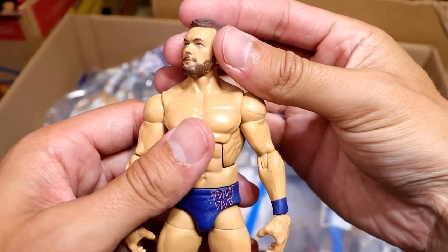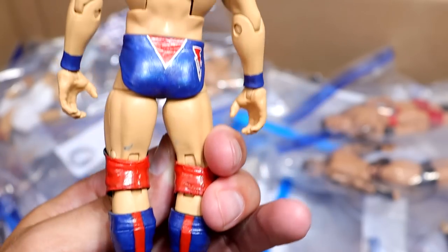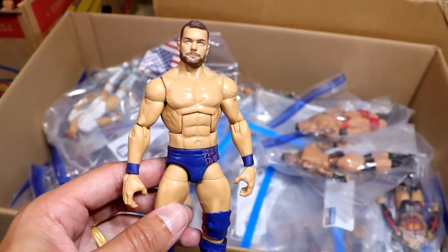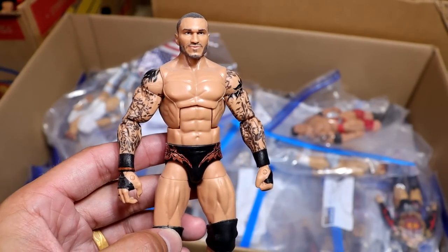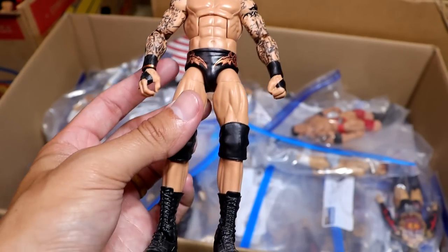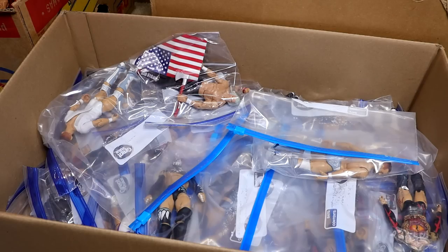Next up, we have the Money in the Bank Finn Balor with the shimmery Bullet Club silver dry brushing over the navy with red on it. Such a damn good figure. I did all the Finn Balors for the most part, besides the demon ones — the non-demon Finn Balors were mostly by me or Rodney. Next up is Royal Rumble 2017 Randy Orton where he won the Royal Rumble — I predicted him to win. It's got the metallic orange and black. I love getting to see these Randy Ortons, man. They were up on a shelf I couldn't get to for a long time, so getting back in there and reliving Memory Lane is really nice.